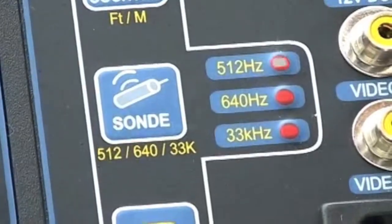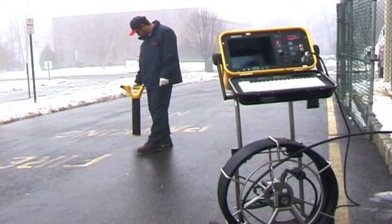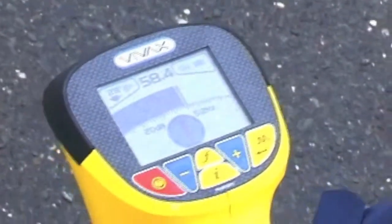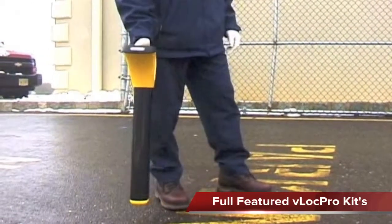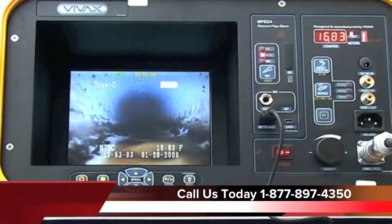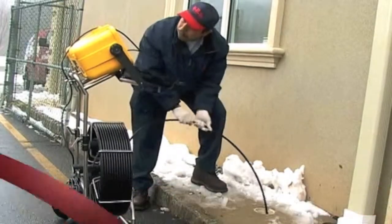The built-in sonde allows for locating the exact camera position above the ground. The Vcam Locator is designed to locate pushrod camera sondes and is equipped with frequencies used by most other pushrod camera systems. Upgrade packages are available for a complete locating system. Vivex will continue to develop top-of-the-line products that address customers' needs at a competitive price and with outstanding support.